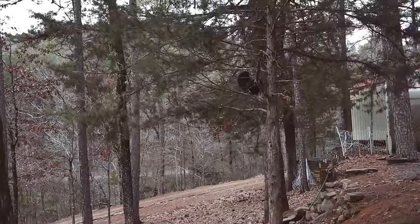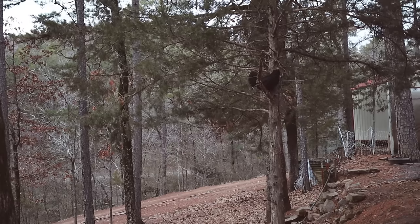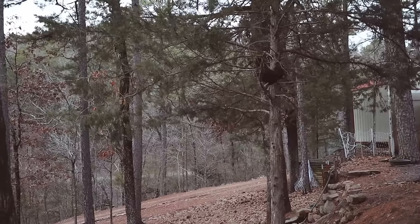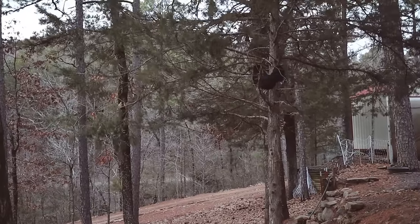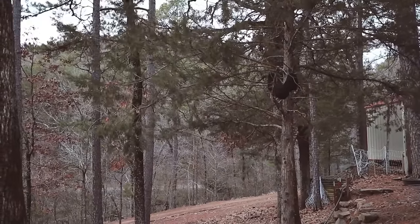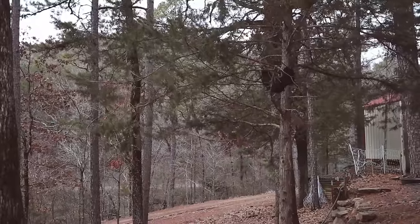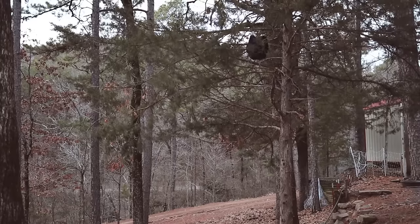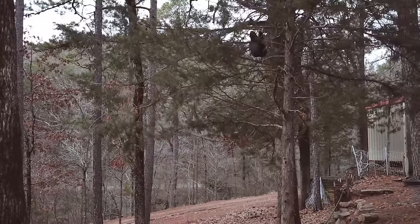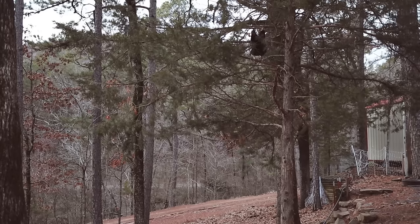We have a couple of chickens who don't sleep in the chicken coop like all the others. They have a tree that they like to perch in, and every evening they will jump up into that tree and then branch by branch climb all the way up into that tree. They've been doing this for months now. We thought when the weather turned cold that they would decide to sleep in the coop to stay warm — that wasn't the case. They insist on sleeping in this tree. It's two of our Wyandottes, a white one and a black one.